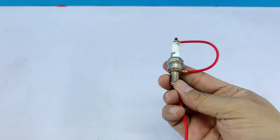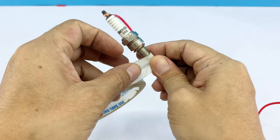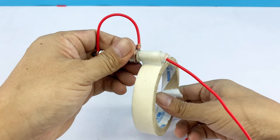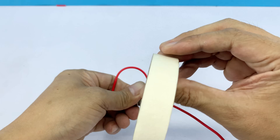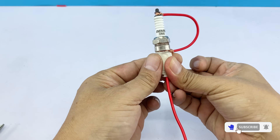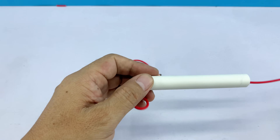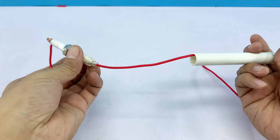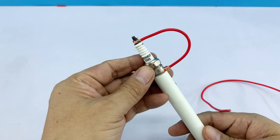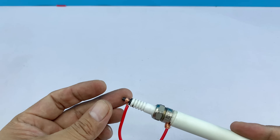To secure the threaded body of the spark plug into the welding handle, I'll use double-sided tape. This simple method holds it firmly in place, making the setup stable and easy to handle. This is a piece of PVC pipe that I've already cut — it will serve as the body of our homemade welding handle, providing insulation and a safe grip while we work. Because I'm quite meticulous, I'll add a few drops of glue as well, ensuring everything stays firmly in place and makes the setup more secure.